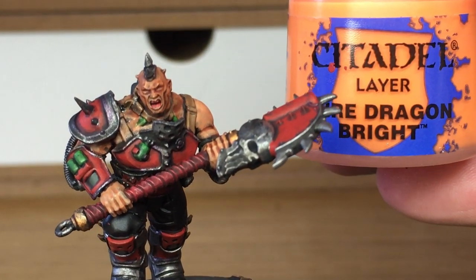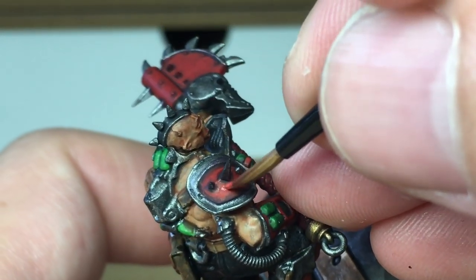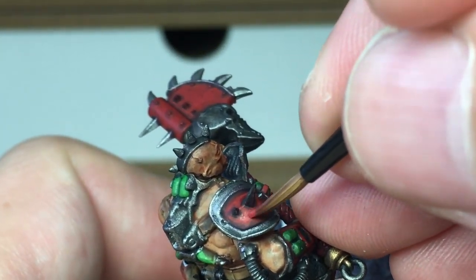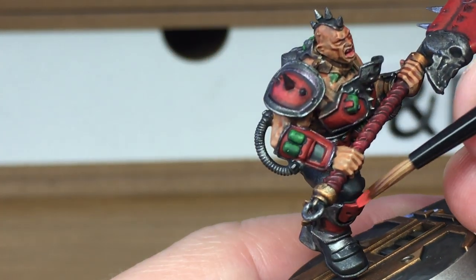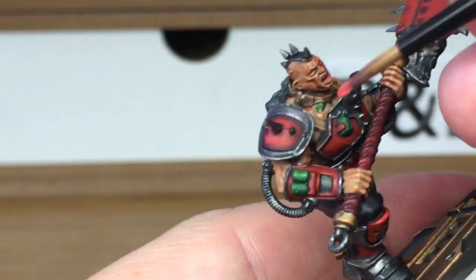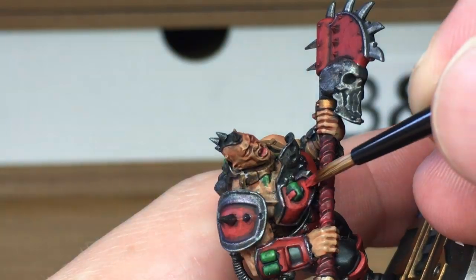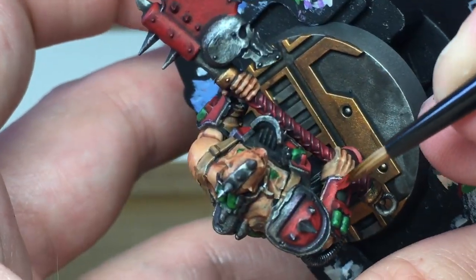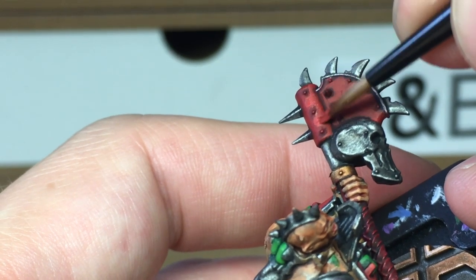Now we've added a little bit of Fire Dragon Bright to the Mephiston Red and we're now going to do the first highlight on all the red parts. Exactly the same as you did with the Mephiston Red — you're just going to add this layer onto the reds in the areas where the light's going to catch it more, also making sure that you leave some of the Citadel Mephiston Red on display around the edges.